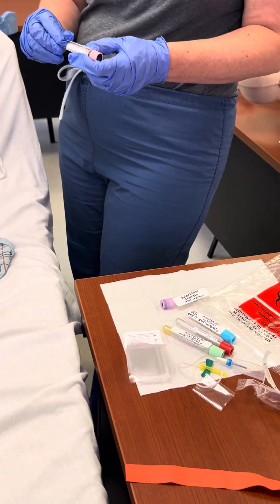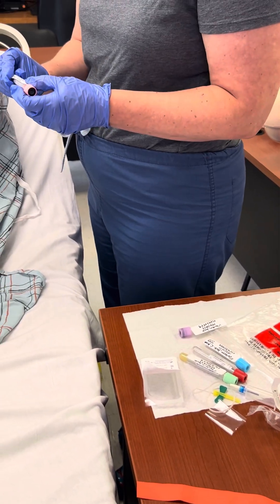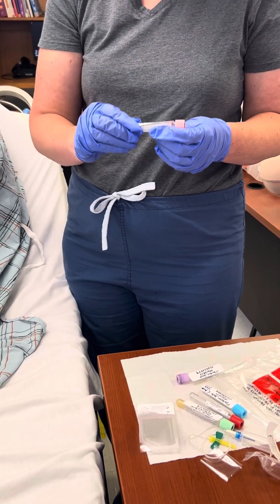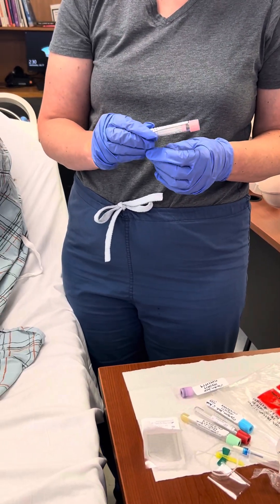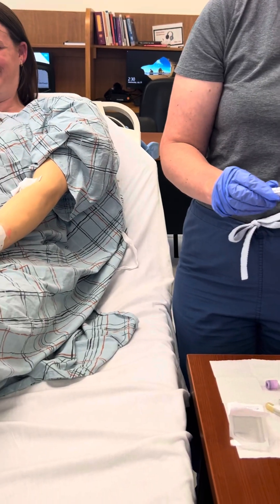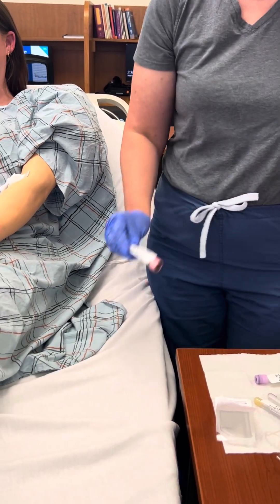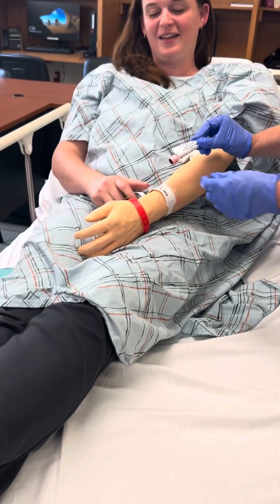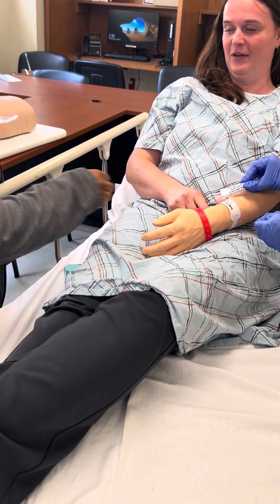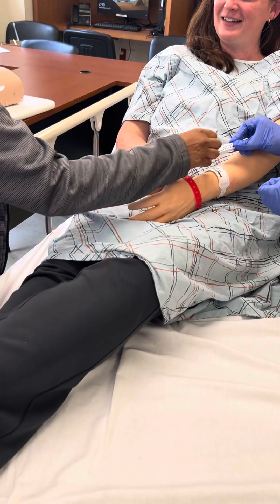Is there another nurse that can sign with you for that? Yes, I'm going to go get that nurse now. Second nurse arrives: I can sign for you, Sonia. Ma'am, can you just verify your name and date of birth? Sure. Jack O'Lantern, date of birth 10-31-77. Thank you so much.